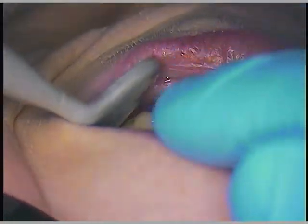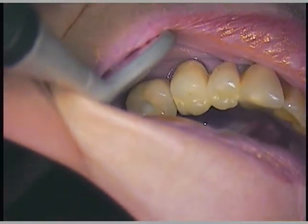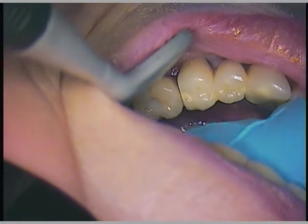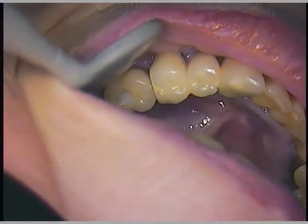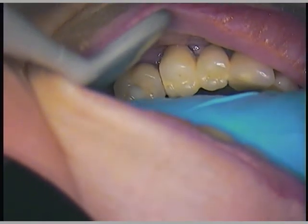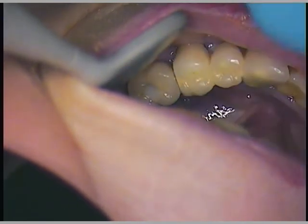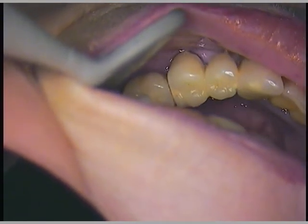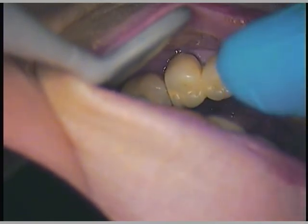It is covered by some composite. And you can see — I'll just demonstrate — it has mobility, so it's not really abutted up against the adjacent bicuspid. We want to help her by removing the screw. It has a stripped head, so we have to go ahead and formulate a method of getting that screw out.